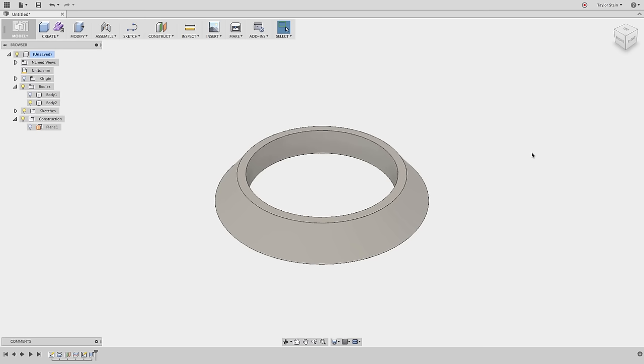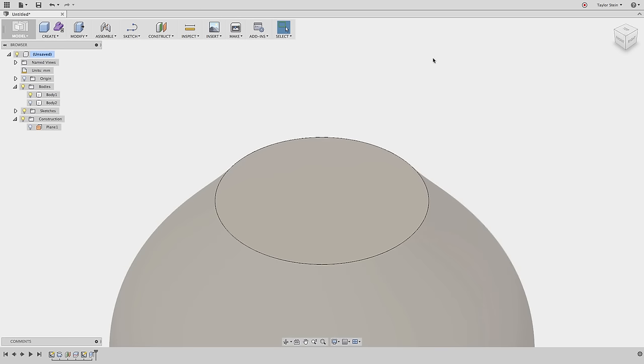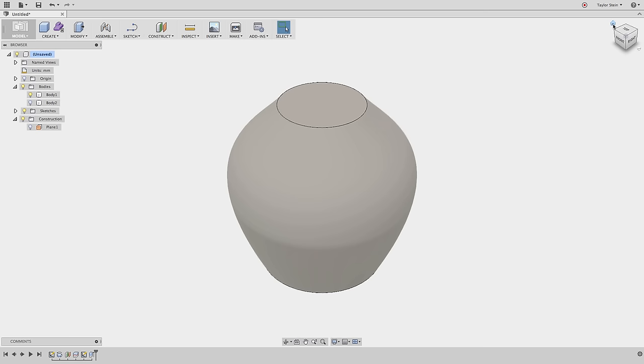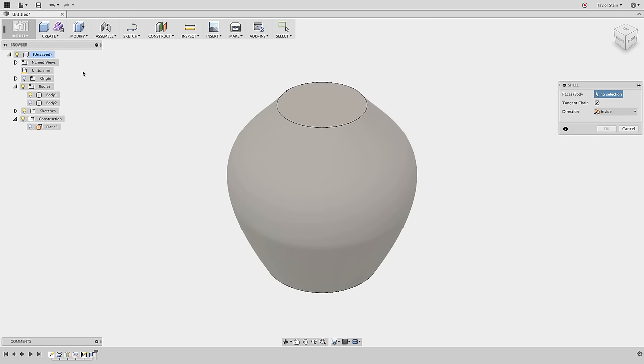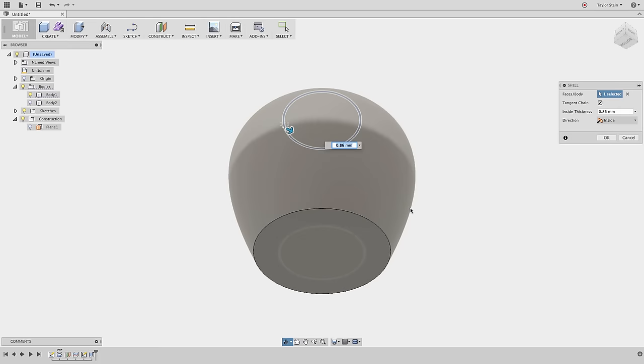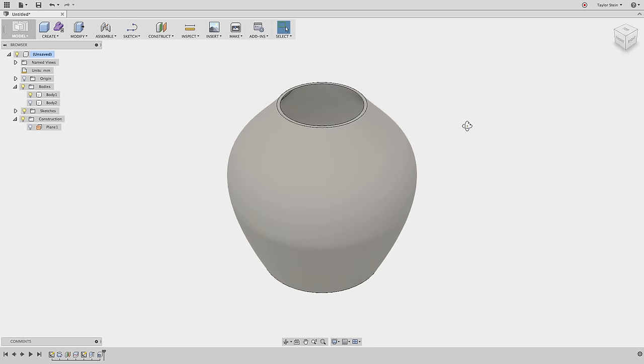I'll hide Body 2 and show Body 1. Now let's shell it out to a uniform wall thickness. From the Modify drop-down menu I'll choose Shell and select the faces to remove — the top face and the bottom face. I'll rotate around to the bottom side and hold Command on Mac or Control on PC to add the bottom face to the selection set. Then I'll enter a wall thickness of 1.6 millimeters and hit OK. We now have a nice hollow form for our lampshade.